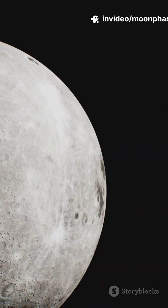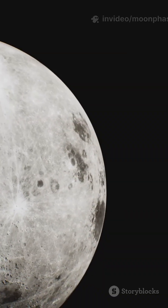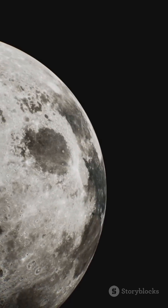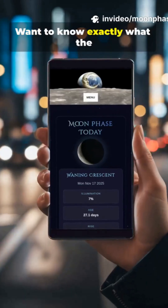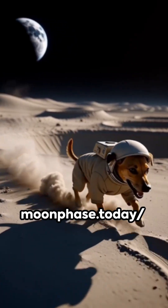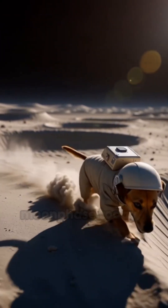Your challenge tonight is to see if you can spot where the dark volcanic dust meets the lighter lunar ground. Clear skies.